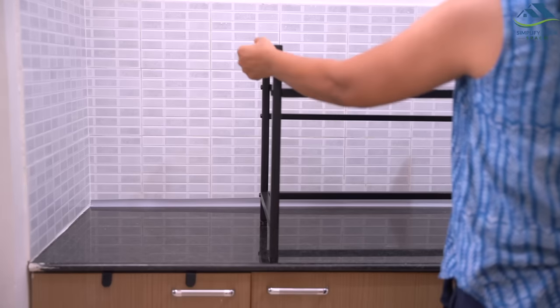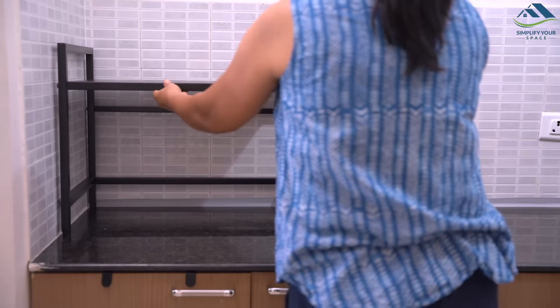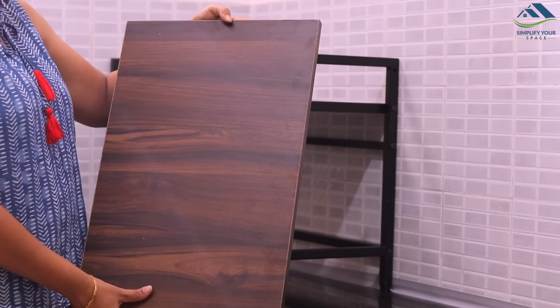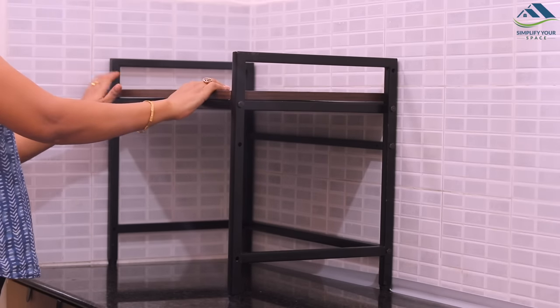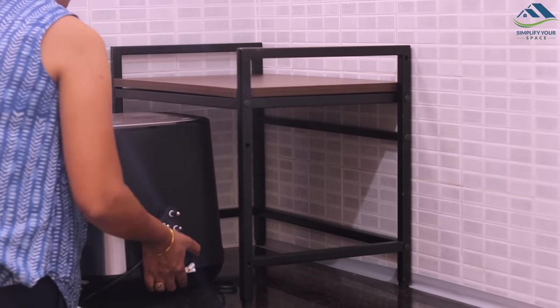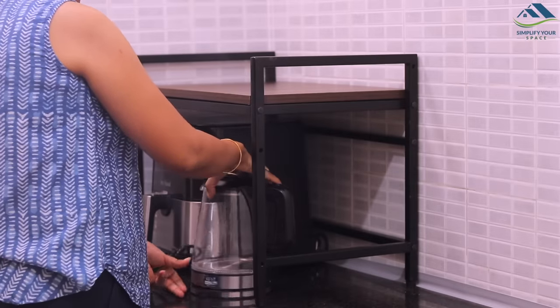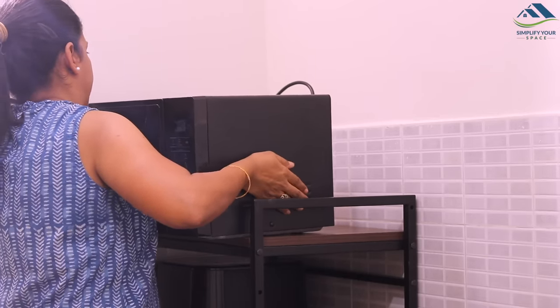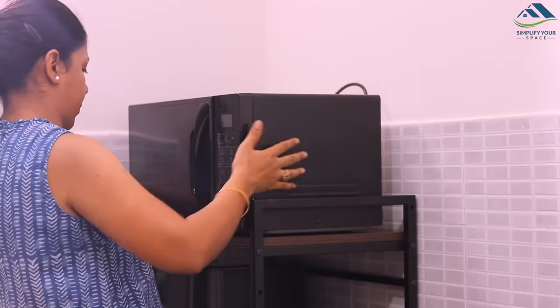I started with the back countertop first. Here, I placed this metal microwave stand which I already had. On the top shelf, I placed a wooden plank to add some wooden elements to match up with a theme. Below, I placed the air fryer and electric kettle, and the top shelf is utilized to keep the microwave. This kind of rack really helps utilizing vertical space and arrange the small appliances neatly.